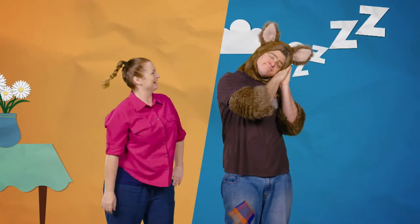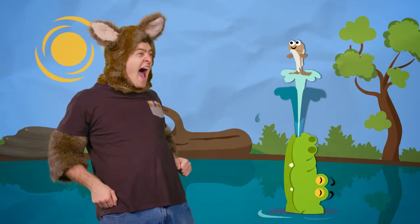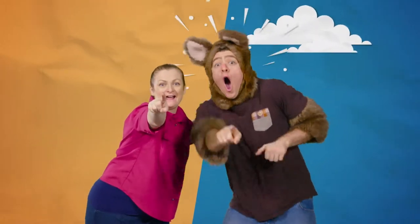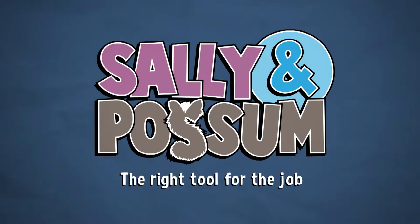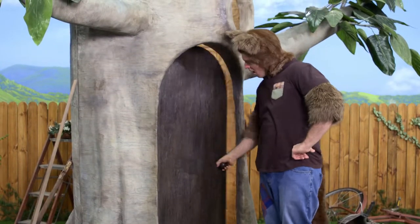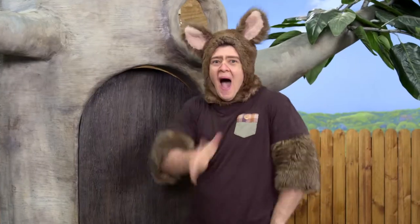Hello! Look! I'm Sally! And I'm Possum! Hello everyone!